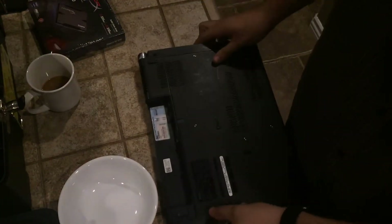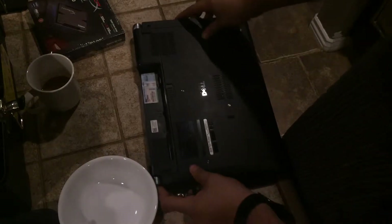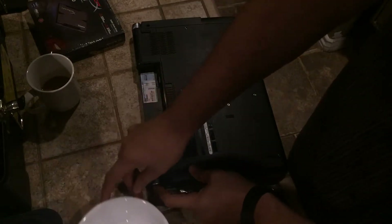The first step is to take out your battery, press your power button, hold it for 10 seconds, and make sure that your laptop is completely drained of power.